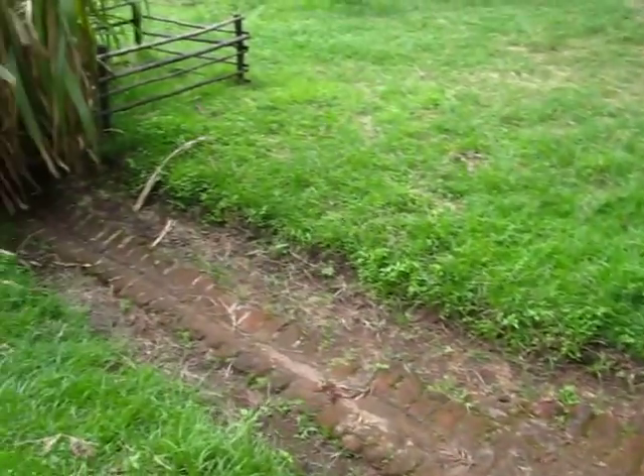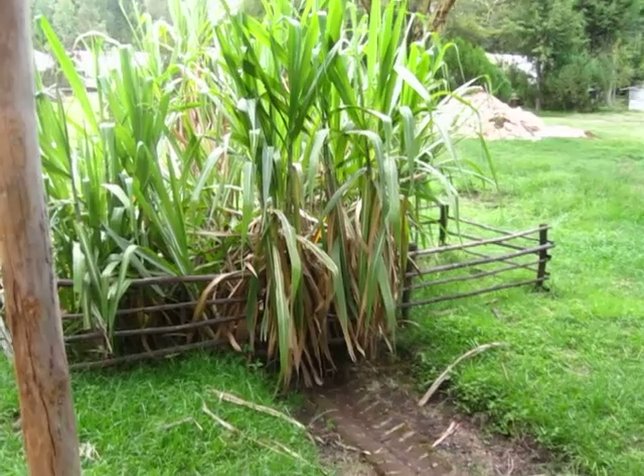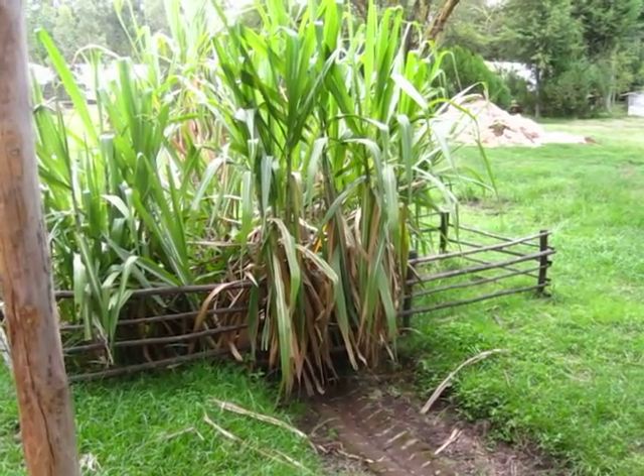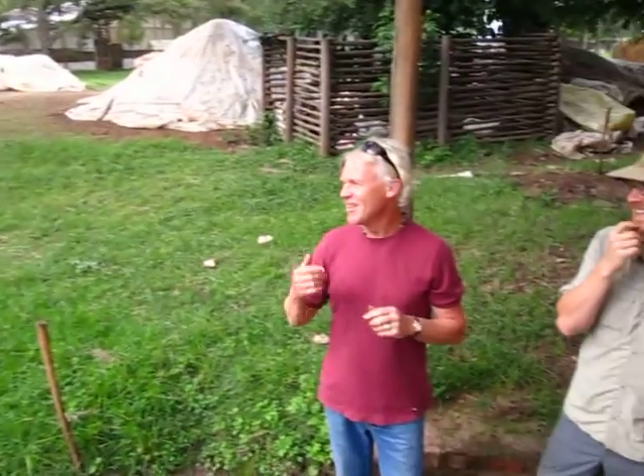Down here is where all the excess flows, and that's sugar cane here. Sugar cane doesn't normally grow in this part of Kenya, but since we're in central Kenya, the sugar cane is growing very well — all the nutrients from the worm juice.